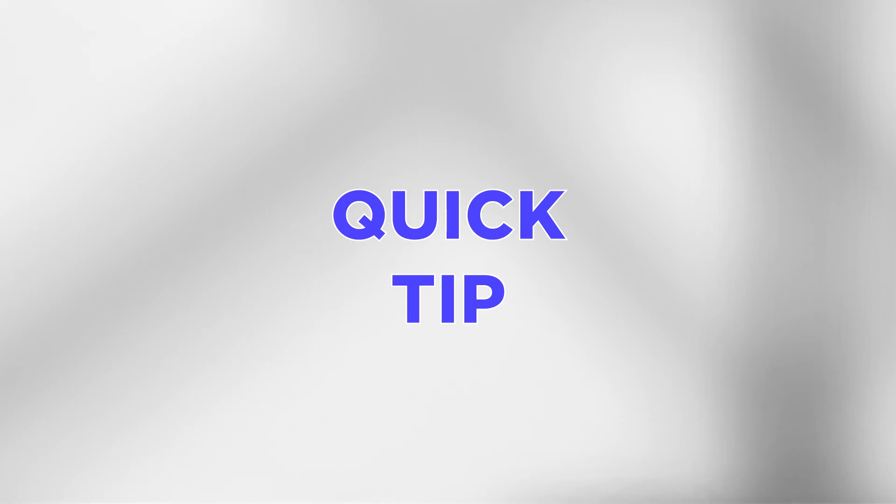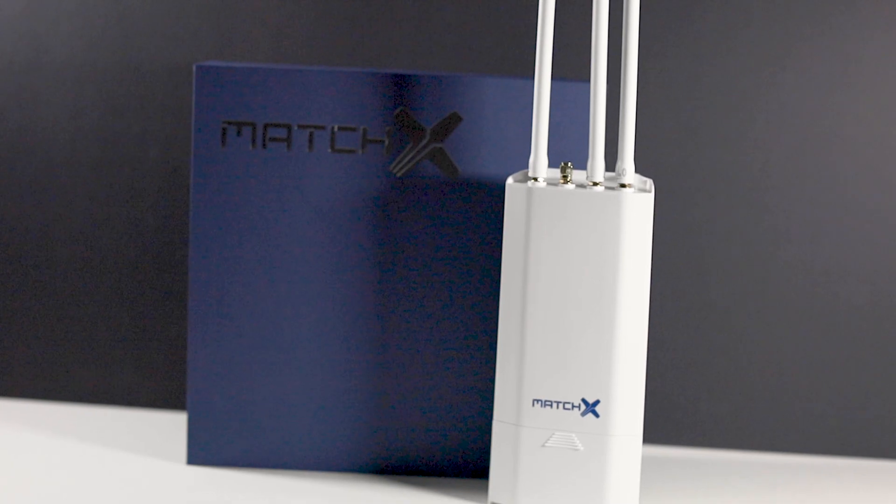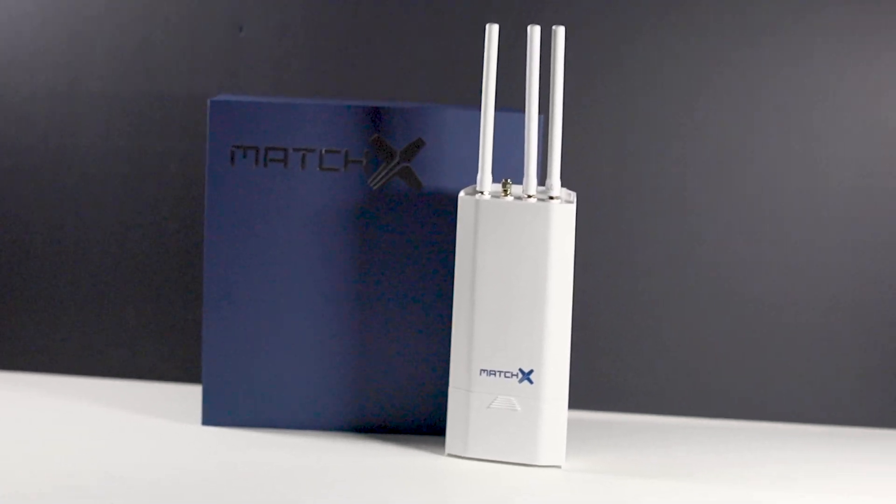Quick tip: to gain the best from your miner, install it in an upright position and as high as possible. I hope you found this video useful — if so, please do give it a thumbs up, subscribe and stay tuned for more mining and crypto content. Thank you all for watching, peace.